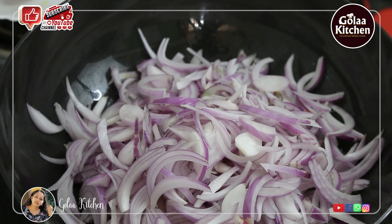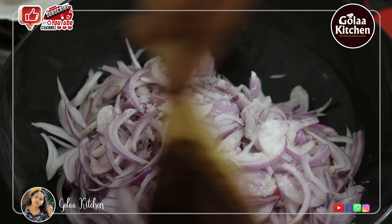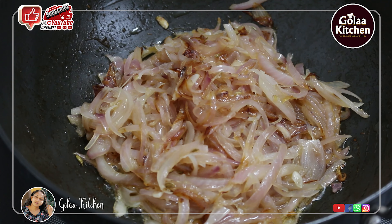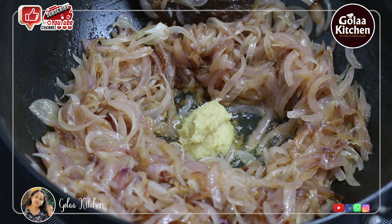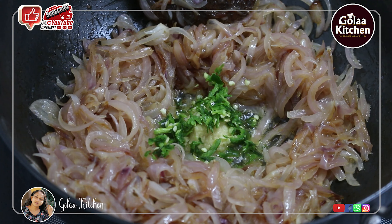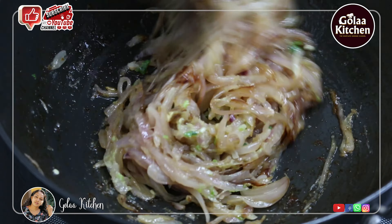I will cook it with a small gravy. I'm going to mix it up with 2 tablespoons of ginger garlic paste. Make sure we add 2 tablespoons of ginger garlic. I'll mix it in a good pan.